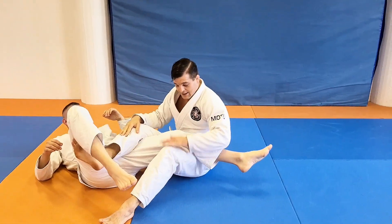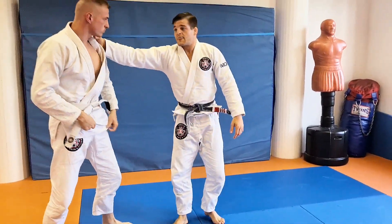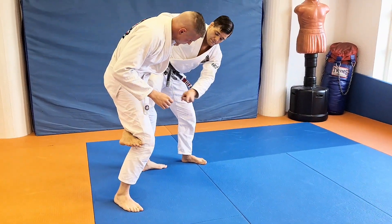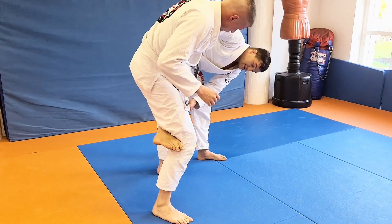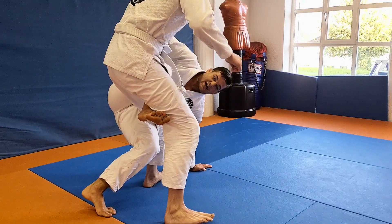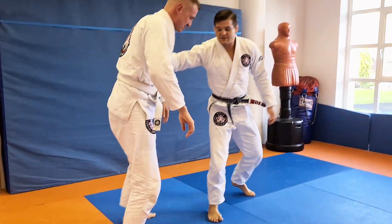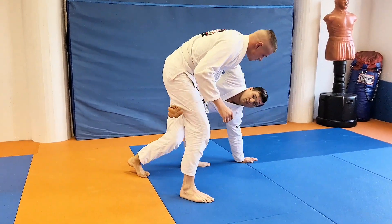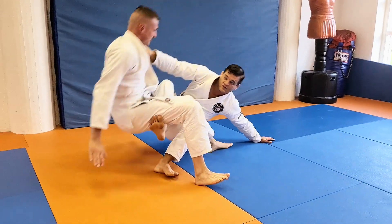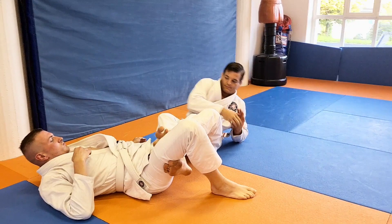Nothing else. Let me do it again. So my first leg kind of blocks this leg from stepping away. Now my second leg just blocks his knee from stepping away again. So I just insert my leg, block — he's already falling. Hup, boom. And now I just pull him backwards, straight back — no danger for the knee — and go, boom again.